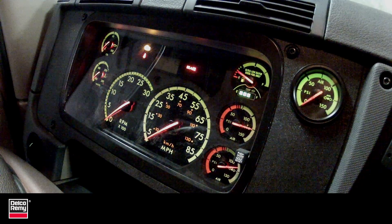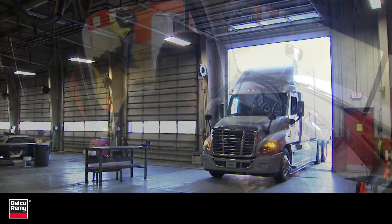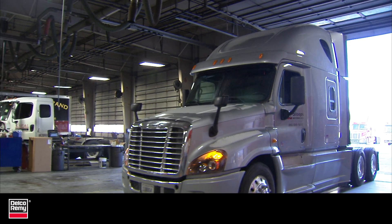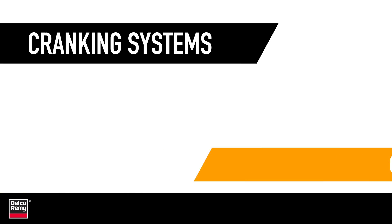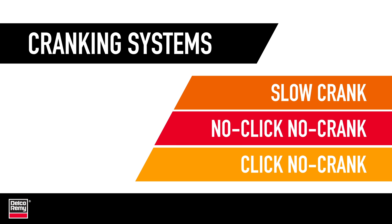Cranking problems can be a point of frustration, but fixing them doesn't have to be. Follow these steps to quickly identify and correct your cranking problem. The first step is to identify the symptoms. With the cranking system, symptoms are divided into one of three possible troubleshooting categories: Click No Crank, No Click No Crank, and Slow Crank.